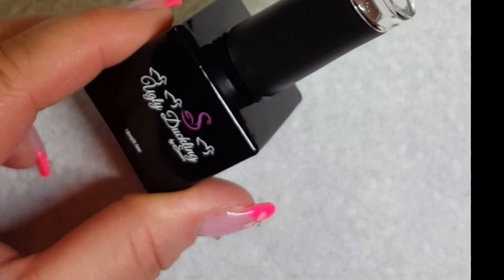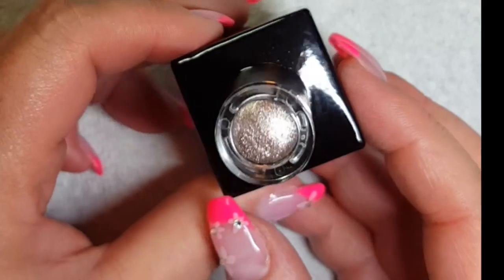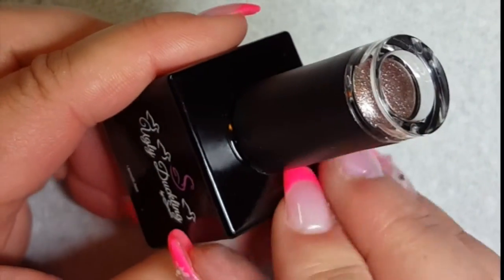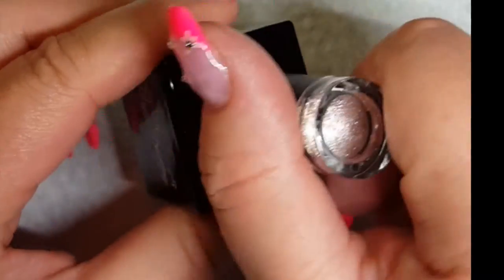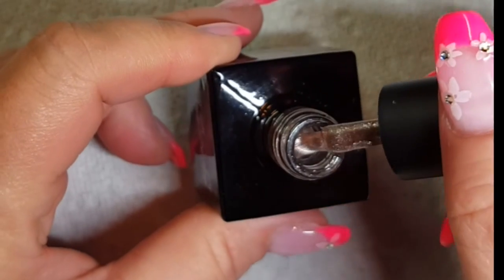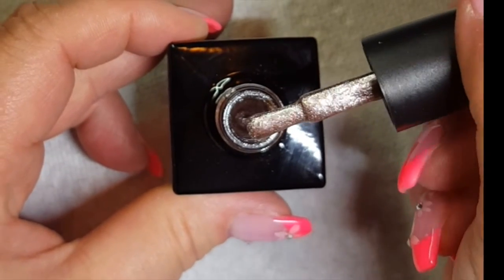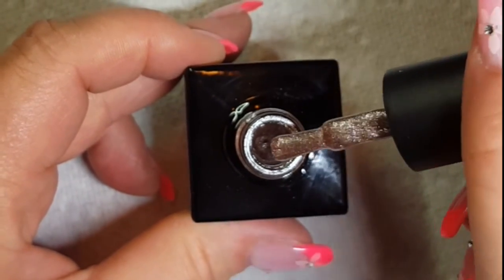This next color is a little bit different — it's a sparkle. This is number 15. I'll admit I purchased this because when I watched Talia's review on Ugly Duckling gel polishes she had this color and I just fell in love with it. I wanted to definitely have this in my collection. Oh my gosh, it is even prettier in person — my camera is not doing this color justice at all. It's almost like a metallic rose gold.